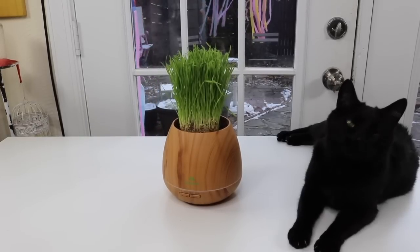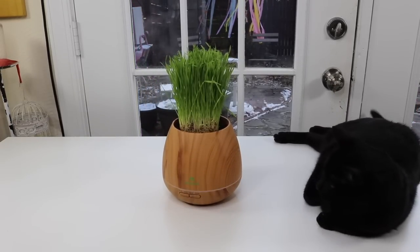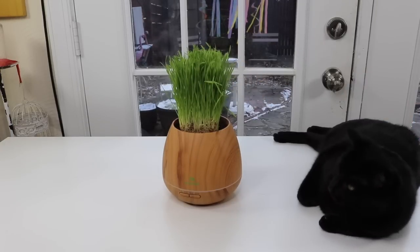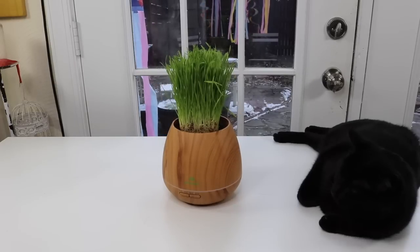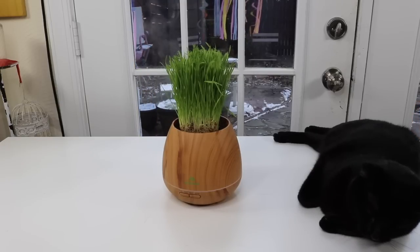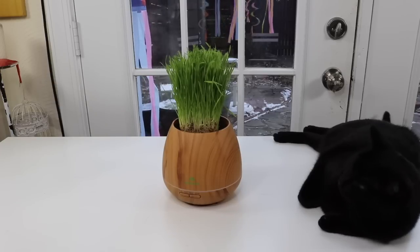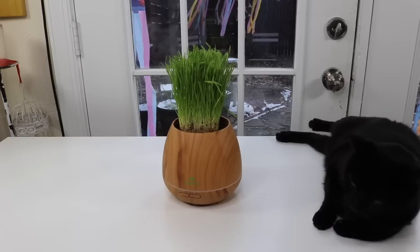I really do like this diffuser and I'm very happy I got it. I love this plant part of it — I've never had a diffuser that had this on the top, and the cats seem to really like it. Although I think later I'm going to switch it out for some herbs, because I need a spot to put some herbs and this looks like it would be perfect for that. I definitely recommend it and I love it.